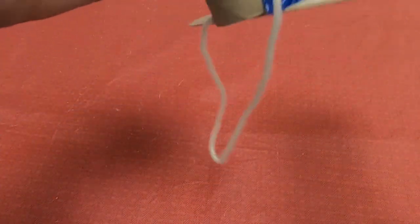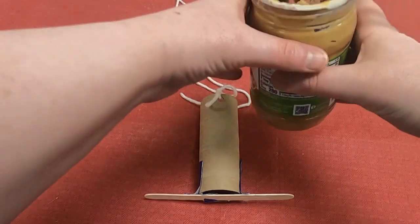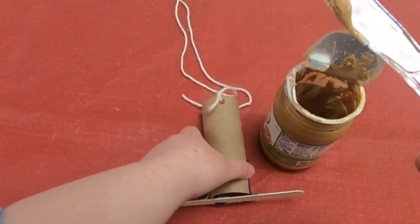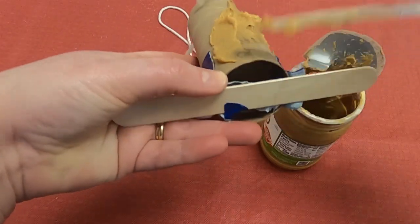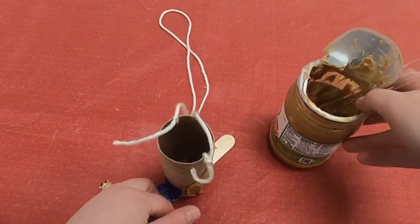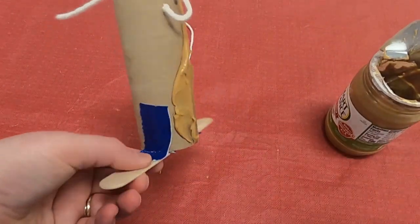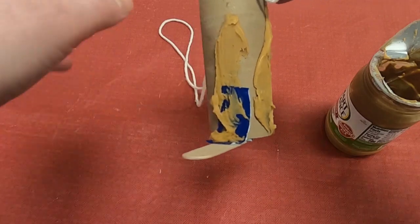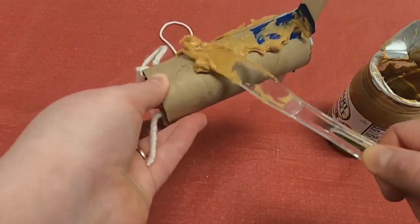Now here's the fun and messy part. We're going to get our peanut butter — the one that has no xylitol — and get a butter knife. You're just going to smear it; it doesn't have to look pretty or perfect, just smear it so it covers most of the surface. Because birds love peanut butter — the fat in the peanut butter is very good for birds, and most nuts are very good for a lot of songbirds. It's just that ingredient xylitol that is not good for them, although it's okay for us humans.